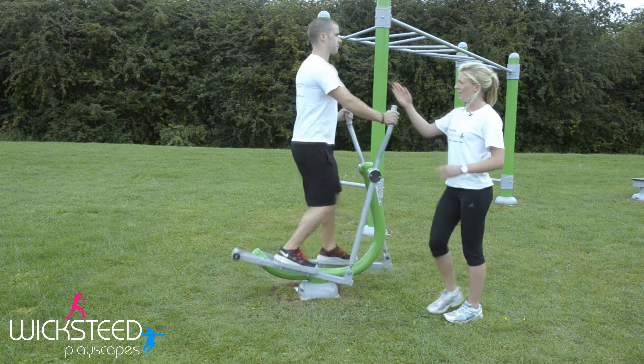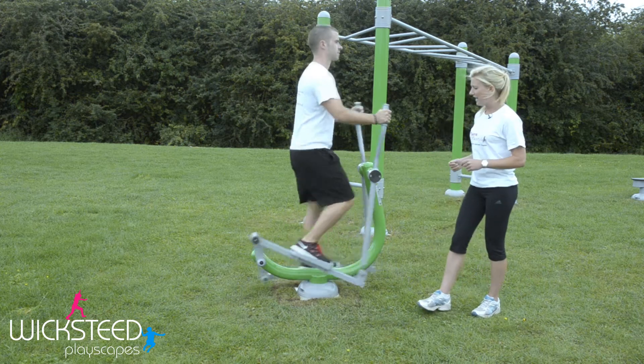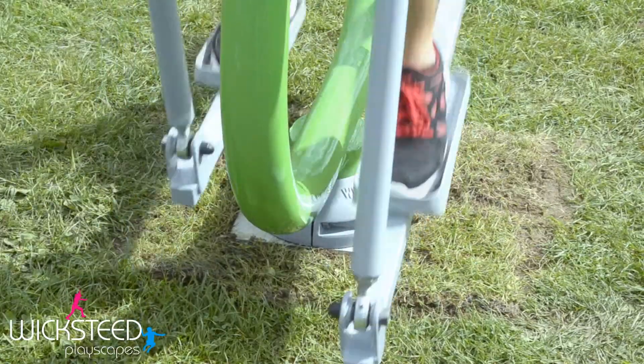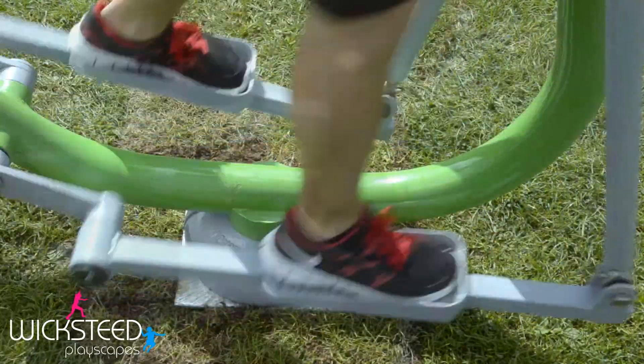Keep your back nice and straight, shoulders pulled back, chest held high, nice steady breathing. Pick up the pace to make it a little bit harder for yourself, and vary the duration of exercise depending on how hard you want to work.